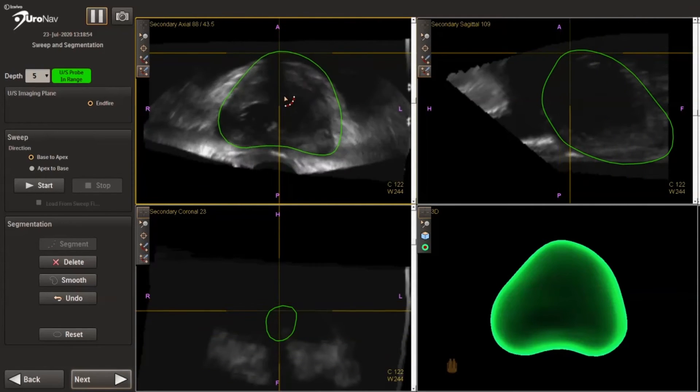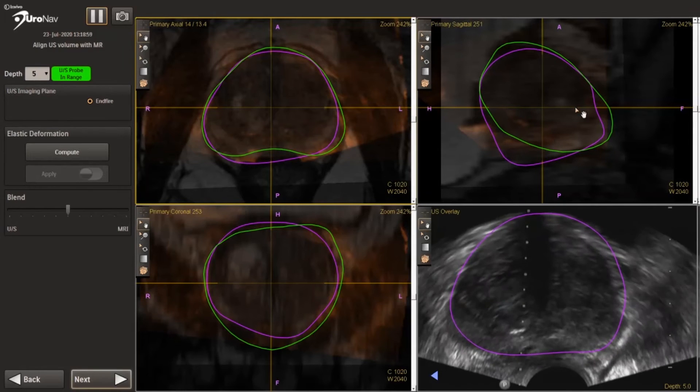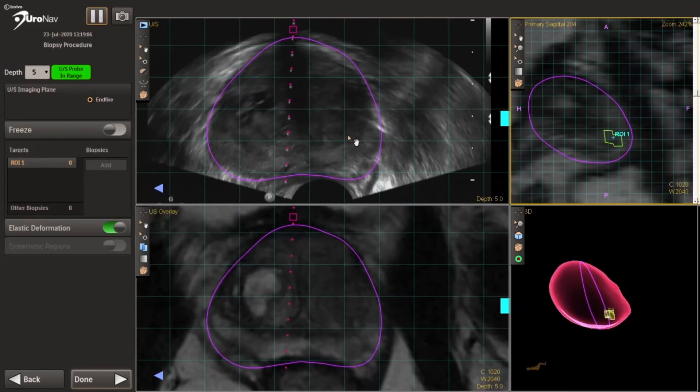We do have the elastic deformation function that allows tighter registration of the ultrasound to the MRI.